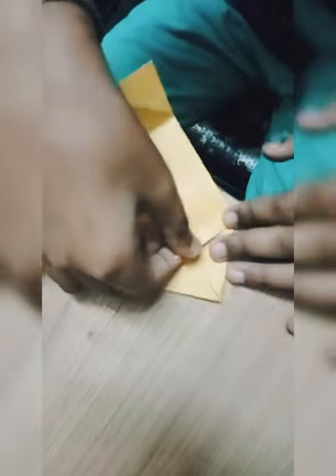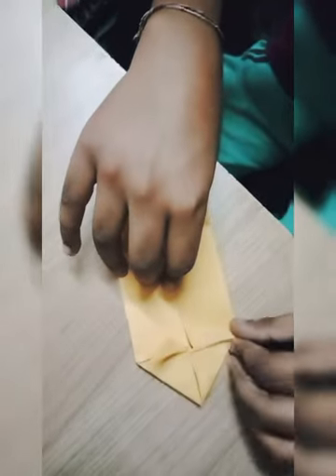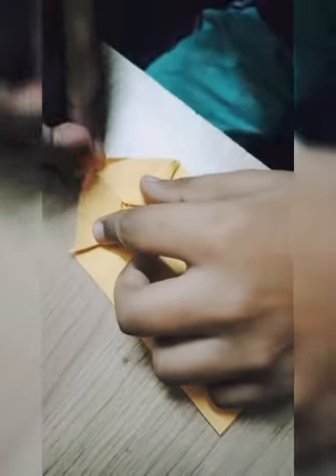Then you will fold it. Then you will fold him into his horns and do like this. Second, also do like this. Then put the triangle to fold this horn in here, and again also same, like this, to make his another horn.